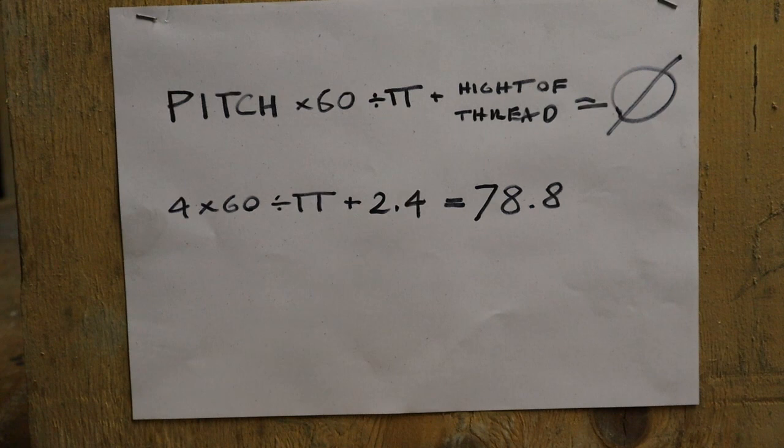This is how I worked out the main gear: it's the pitch multiplied by 60, divided by pi, plus the height of the thread — that gives you the diameter of the gear. In my case it's 4mm × 60 ÷ π + 2.4, so my gear is 78.8mm.